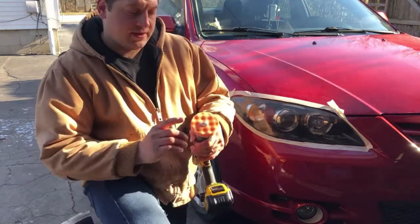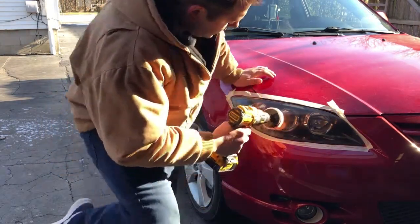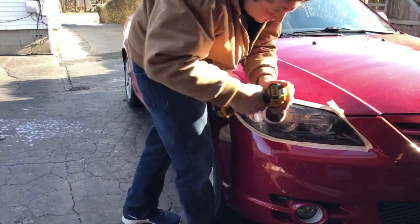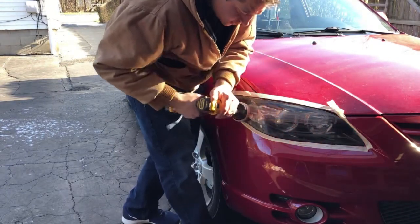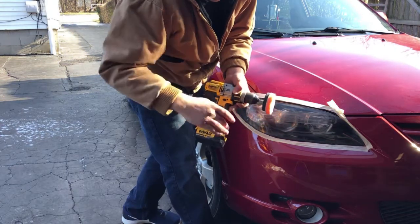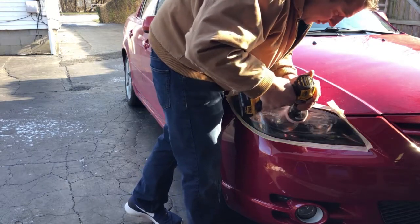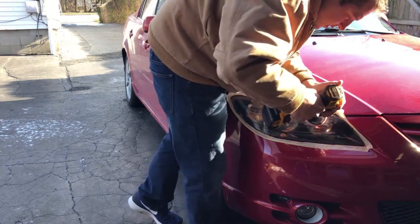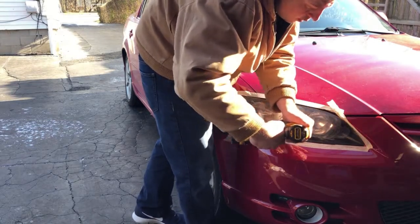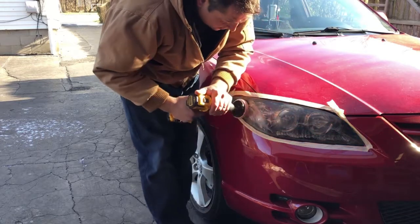Put a pea-size dollop of polishing compound on the pad and rub it onto the lens before pulling the drill trigger, so you don't get splatter everywhere. Then slowly start going over the lens. This will polish all those little scratches made by the sandpaper and removes them on a microscopic level.